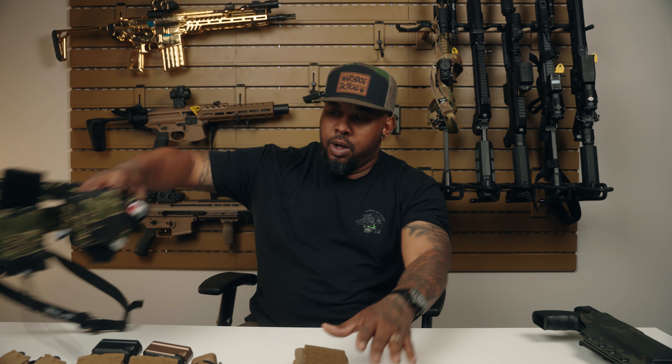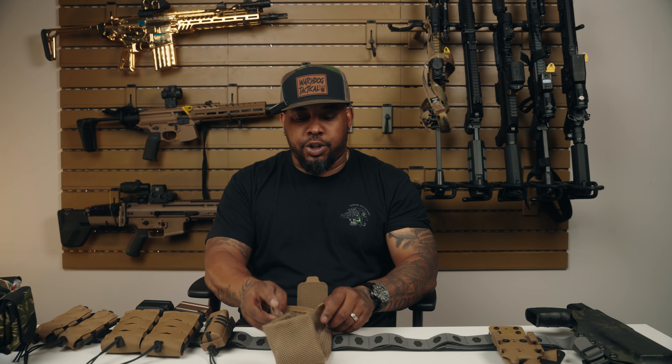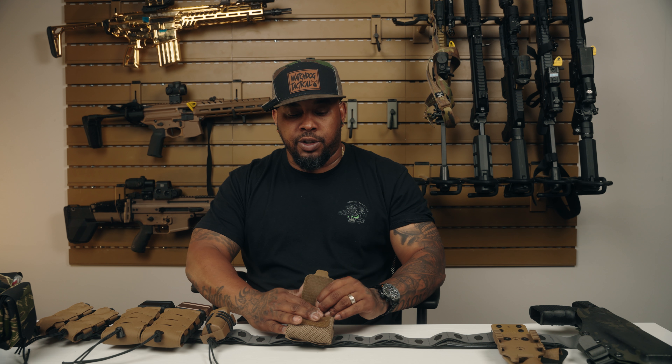Welcome back to Watchdog Tactical. My name is CJ and today we are going to be reviewing Wilder Tactical's brand new Hitman belt lineup. This is a lineup I'm super excited about mostly because I've had pretty thick battle belts over the years and Wilder somehow made it smaller, thinner, more comfortable, easier to carry, and lighter. That's enough talk about how awesome Wilder is — let's actually look at their gear.